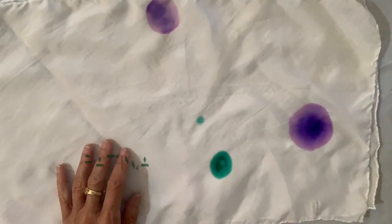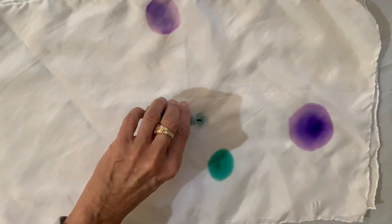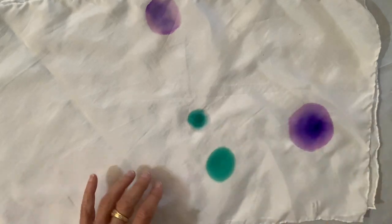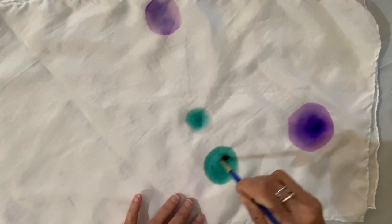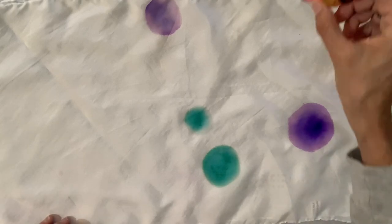Another mistake, but you'll see it's easily fixable with some alcohol, some more ink, and that mistake is no longer a mistake — it's a nice circle. Each time I dip the brush in isopropyl alcohol and then come back to the ink and swirl the brush around to create a circle.